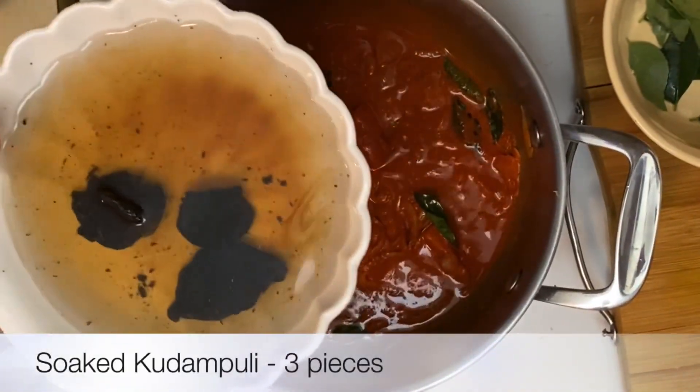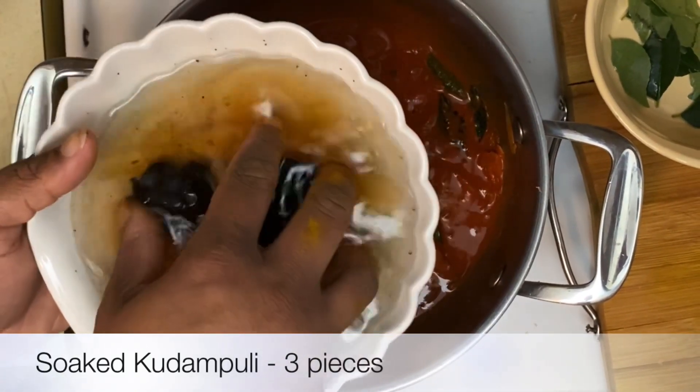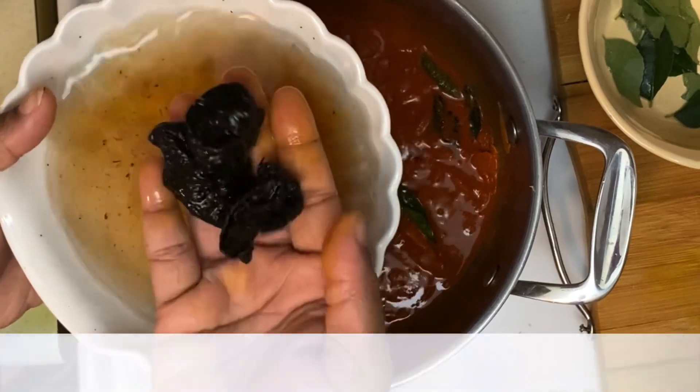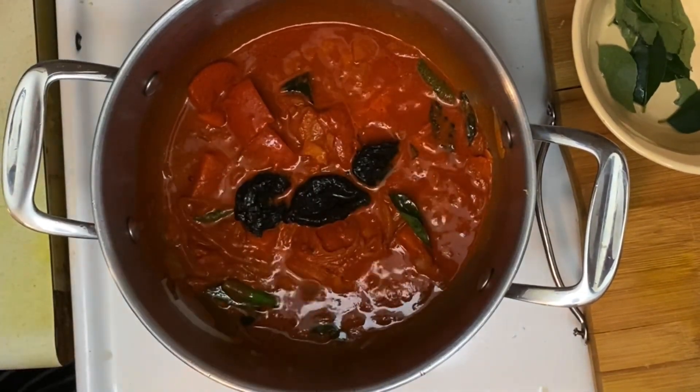This is some kodambhali — about three pieces. I've been soaking this for about half an hour. This is very essential for this fish curry as it gives a good earthy and smoky flavor to the curry.